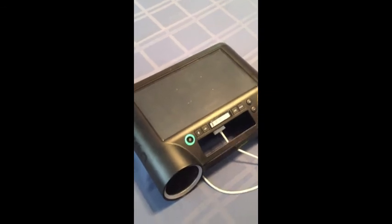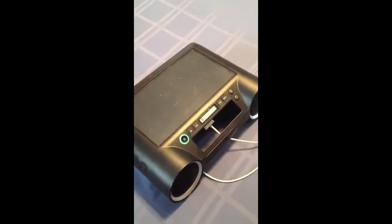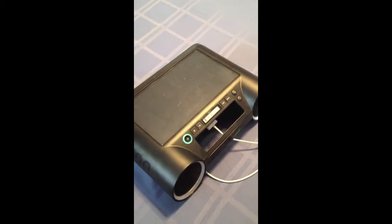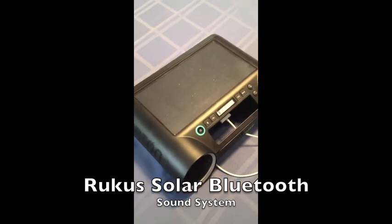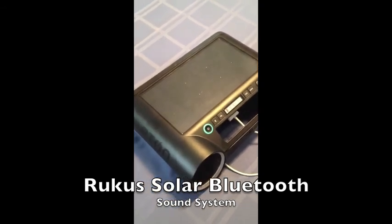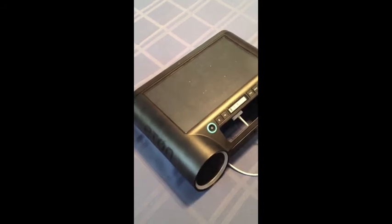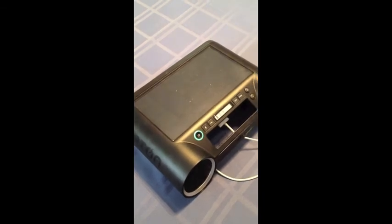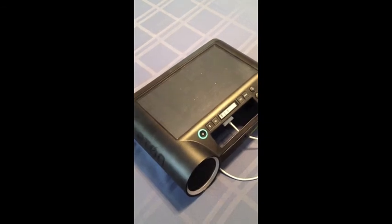The only problem I had with this sound system is I had difficulty getting the Bluetooth connection on my MacBook. I'm not sure if it was an issue with the Bluetooth or the computer itself — it took a number of tries before it finally connected. But once it did, it stayed connected and I was able to use it no problem. It was great for watching Netflix movies, because Mac speakers can sometimes be a little low, and using this made watching Netflix really good.